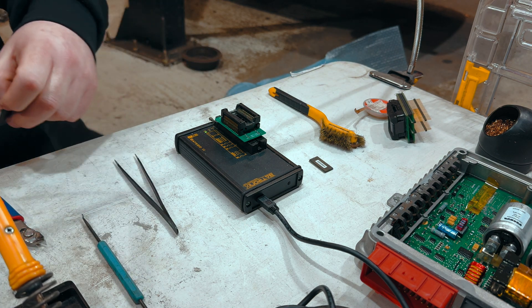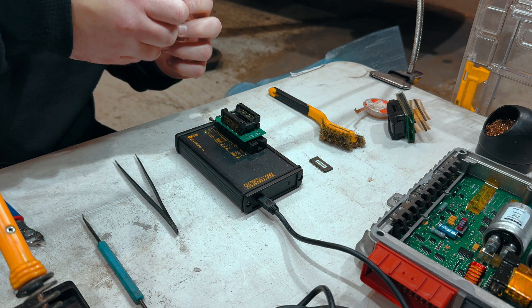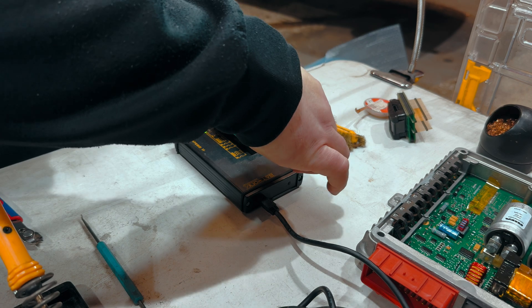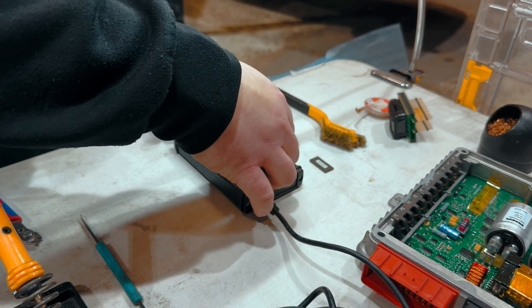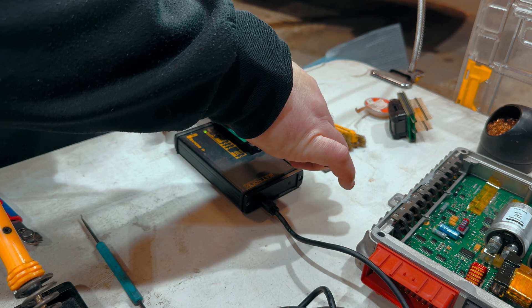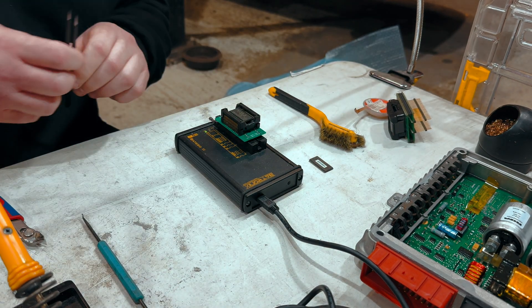Once that's all done, we can then get a new chip, put a new chip on the board after we've done the binary magic on the PC, on the laptop. It installs a new chip, writes the data to it, making sure that it's all connected properly.